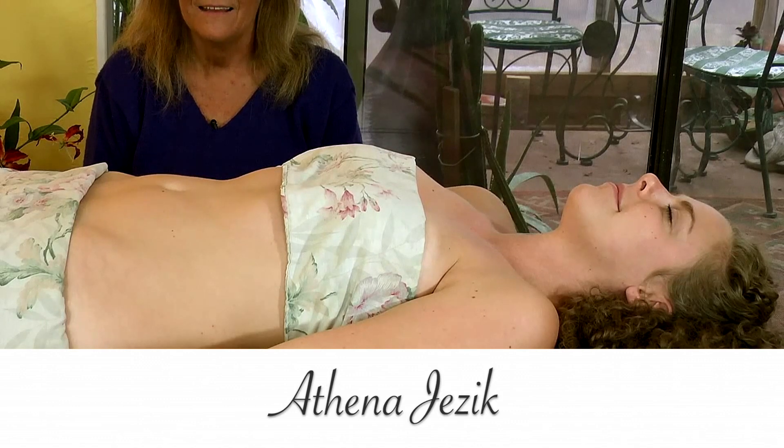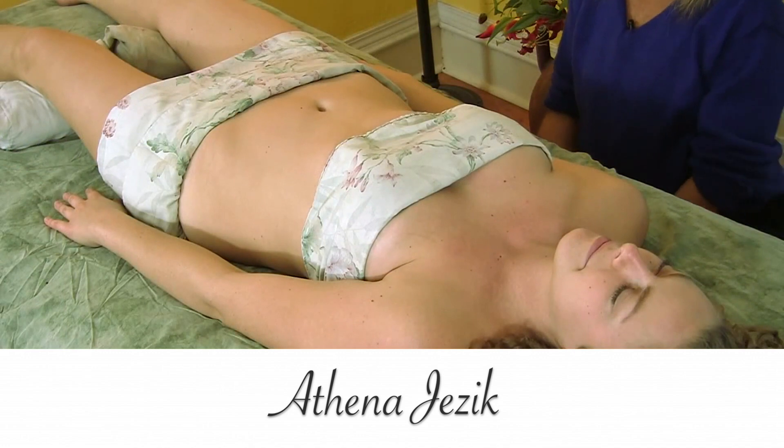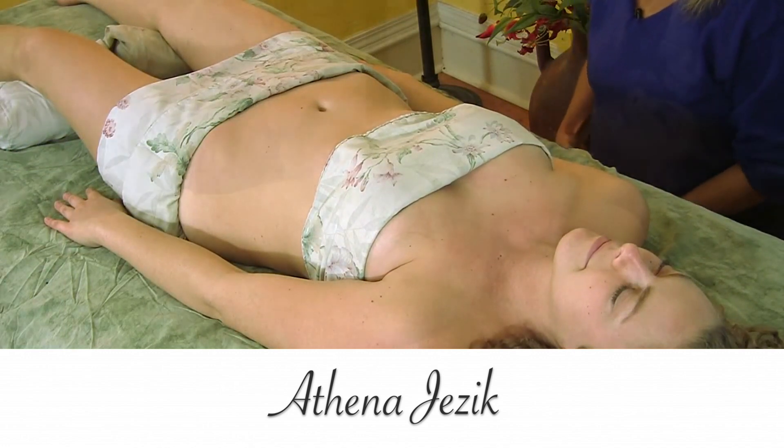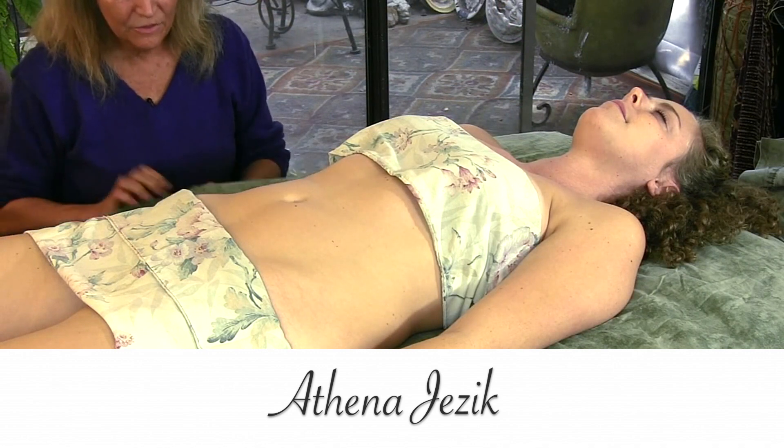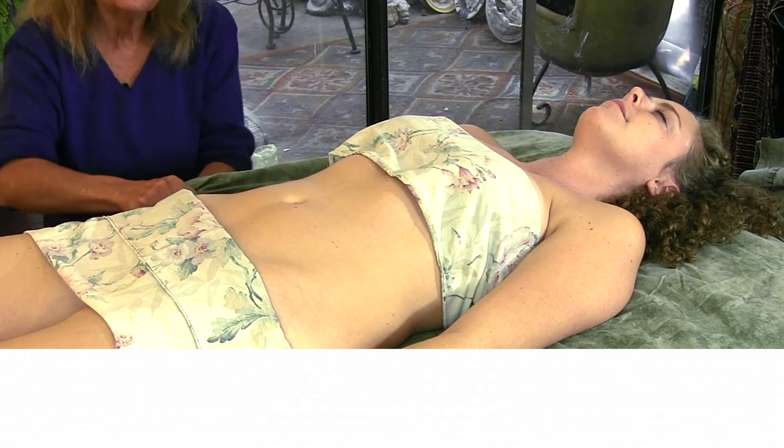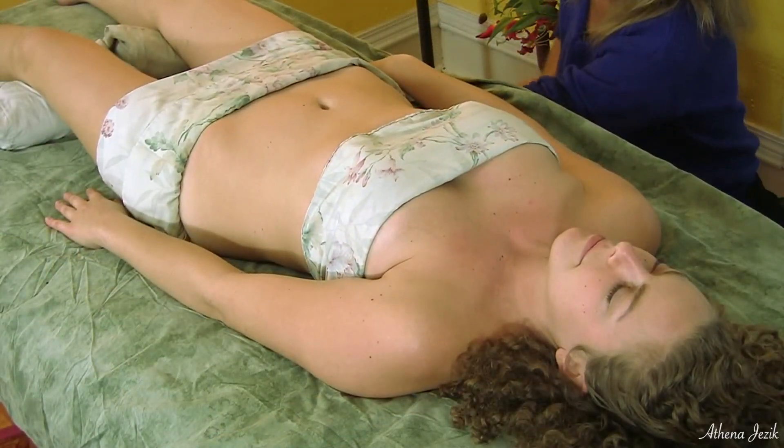This is Athena Jezik and we're going to do a little stomach work today because there are some issues going on of a cramping nature. There's not a whole lot that you can really do, but there's some stuff cranially that can be done with the diaphragm releasing.